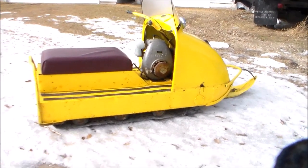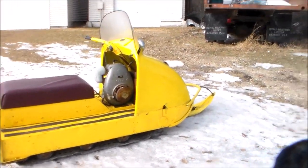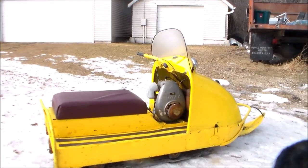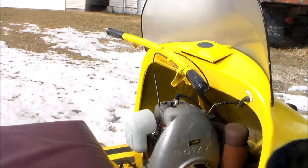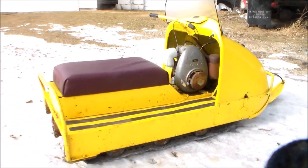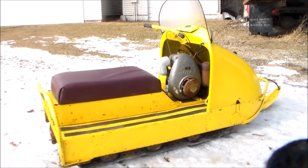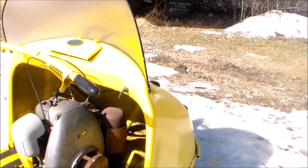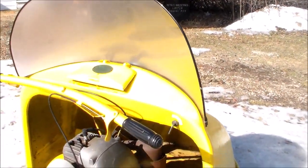We don't have much snow here now so I parked this little thing out on a patch of snow so it will look somewhat decent in this old environment. It goes through snow real well — not fast, pretty slow — but it's light for a twin track. We cleaned it up, did some carburetor work, and put a new belt on it.